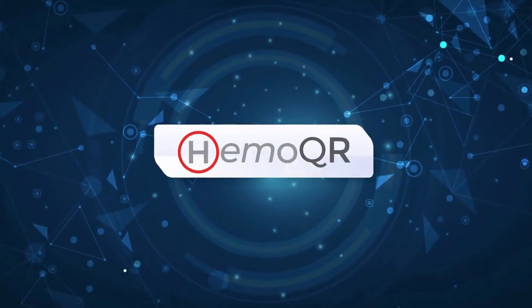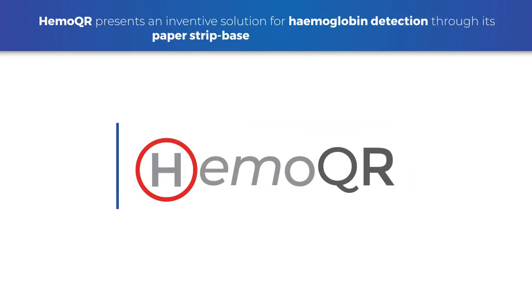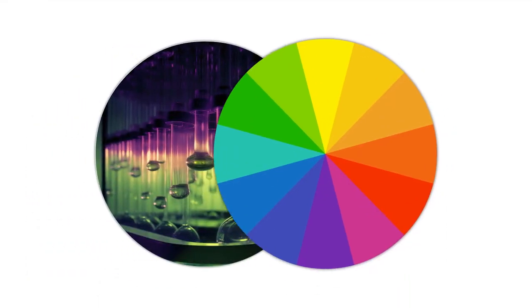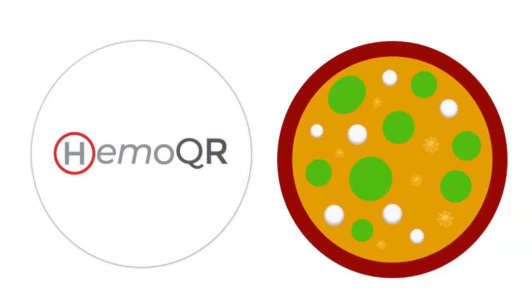Hemocure presents an inventive solution for hemoglobin detection through its paper strip-based microfluidic reagent. This cutting-edge product combines advanced microfluidic technology with colorimetric analysis for accurate and convenient hemoglobin-level assessment.